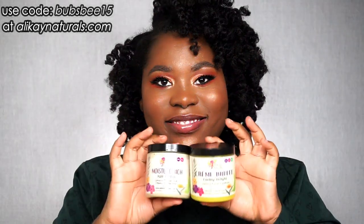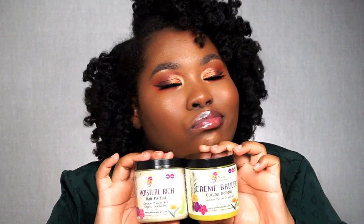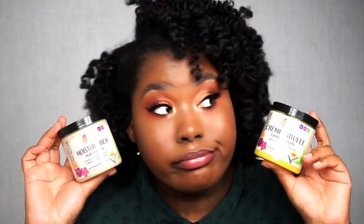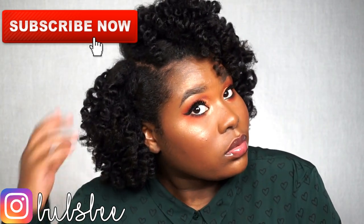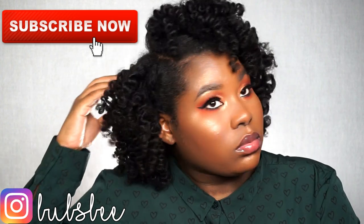I have to say this is the most fluffiest bantu knot out I have ever achieved. Alla K Naturals is an amazing brand — they have great products with great wholesome ingredients that will nurture your strands and your scalp. What's great is that they launched in Walmart, so you can go to any of your local Walmarts and get these products. Tag me and Alla K Naturals if you do go to your local Walmart and see their products in store. Thank you so much for watching, give this video a thumbs up and I'll see you in the next video.